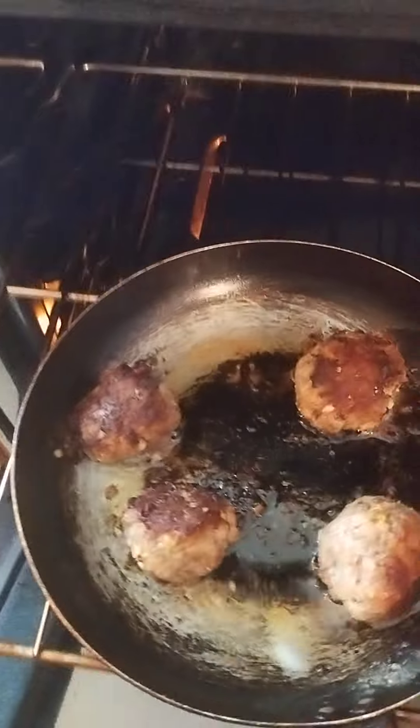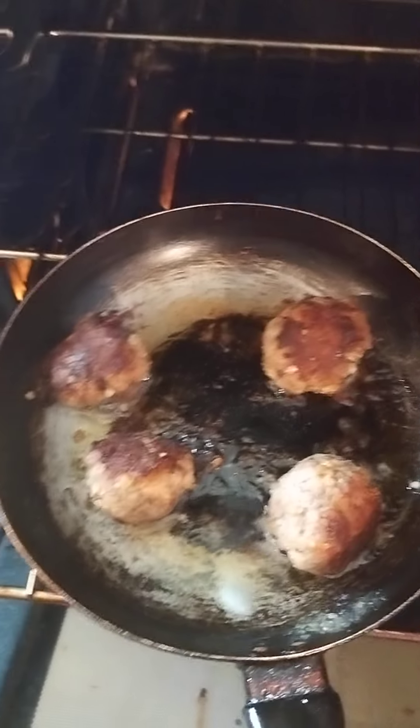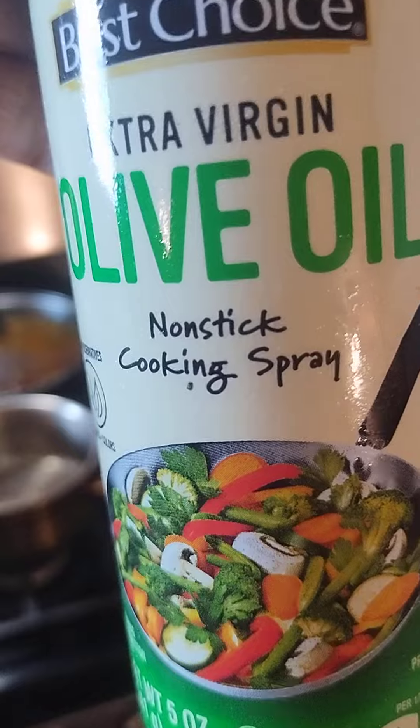These are the extra meatballs that I put in this pot. I sprayed everything here with the canola olive oil extra virgin non-stick cooking spray.